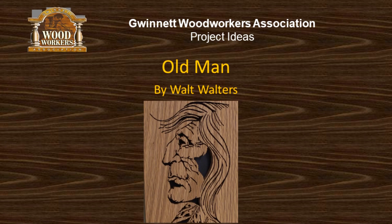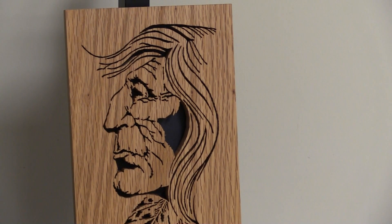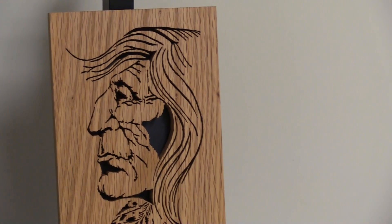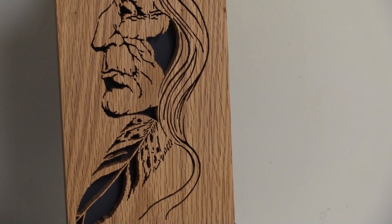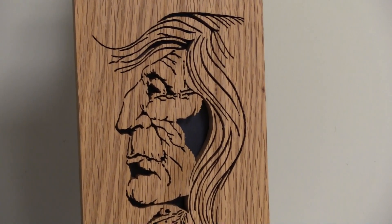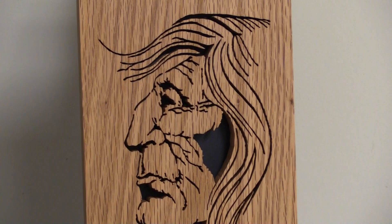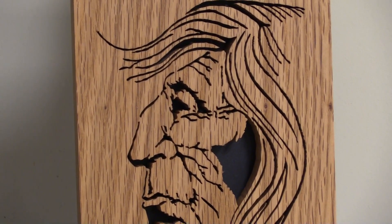That's mine. This is Walt. That's a pattern I think was in the scroll saw magazine. I've been meaning to do it for quite a while and I finally got around to it. I found a headpiece that would fit it pretty good. What kind of blade on that one? I use a number three ultra reverse.